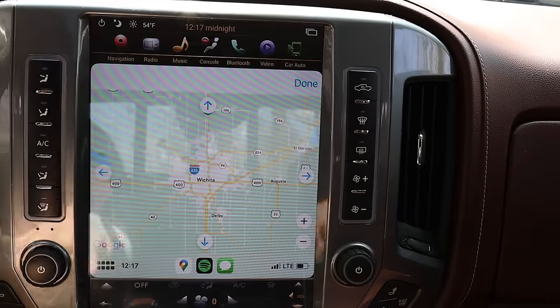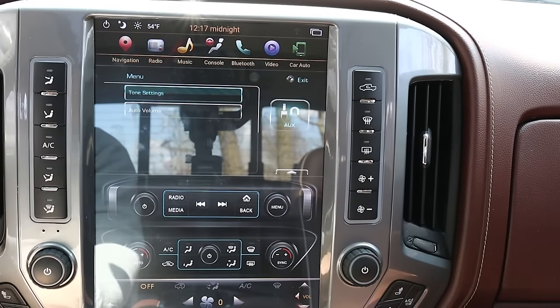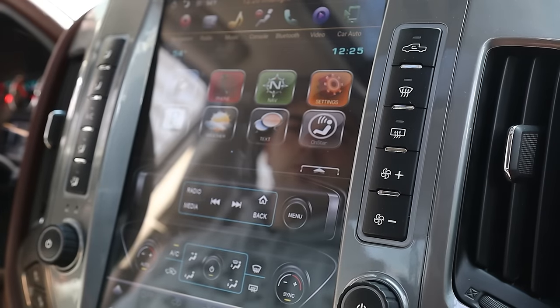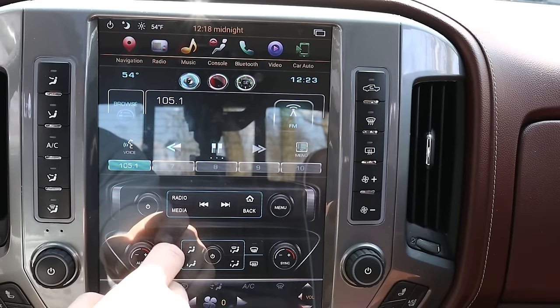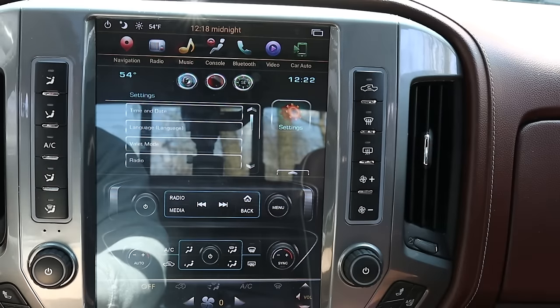Remote start and everything works just like factory — no changes there. Not only does remote start work just like factory, every single factory setting that you did through the old stereo/radio is still available in the new one. You just go to the home screen, which basically looks like the factory radio just on the new upgraded screen, and you can go to all the settings that you could before. Works just like factory — you don't lose a thing.